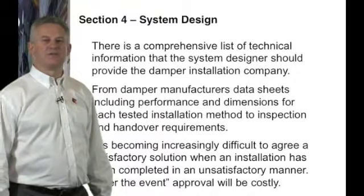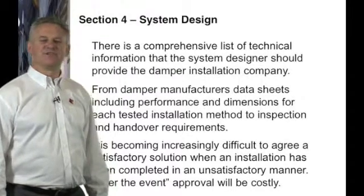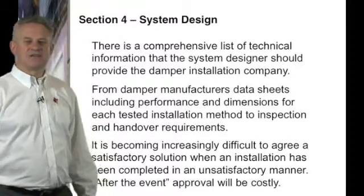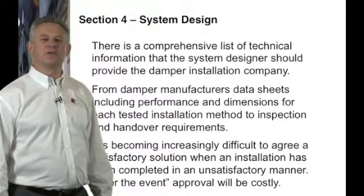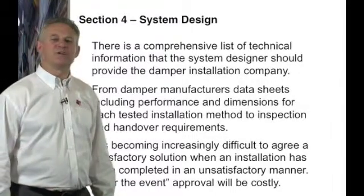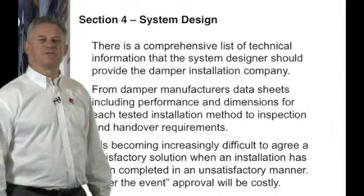The guide specifies a comprehensive list of technical information that the system designer should give to the damper installation company. This list includes the damper manufacturer's data sheets and illustrated drawings, dimensions, test data, sketches, and any other technical information that needs to be included for the specific application. It is becoming increasingly difficult with the new European standard EN 1366 to do assessments on installations that have not been tested.